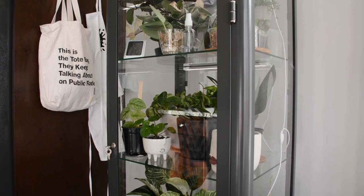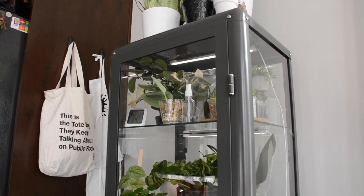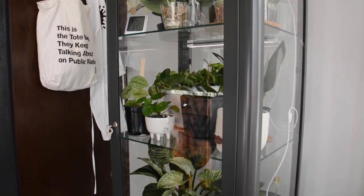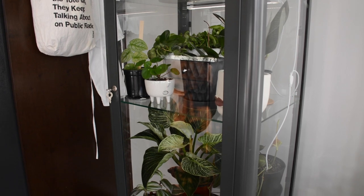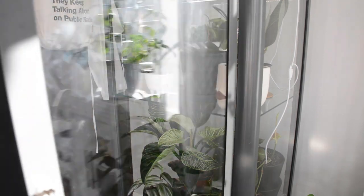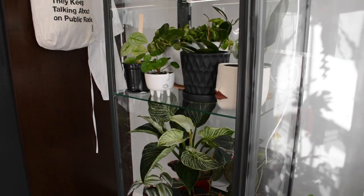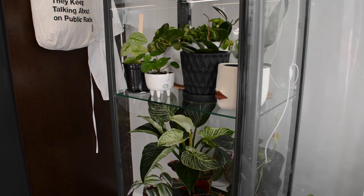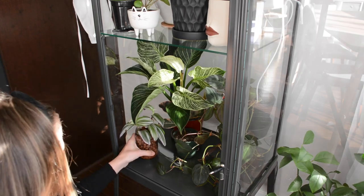I really like that the shelves are adjustable. The base obviously isn't, but the two glass shelves that come with it are adjustable. A lot of people add wire shelves and replace these, but I'm not really sure why — I was more than happy with the glass shelves and didn't feel the need to reinvent the wheel. I really like how they let the light pass down through them, and I can adjust them if my plants change in size.